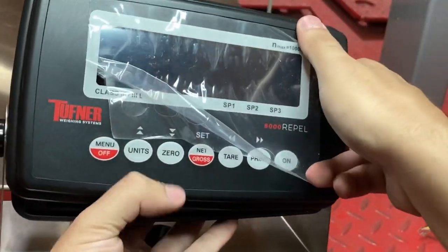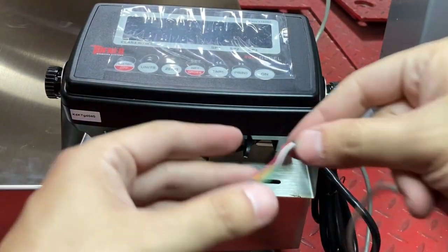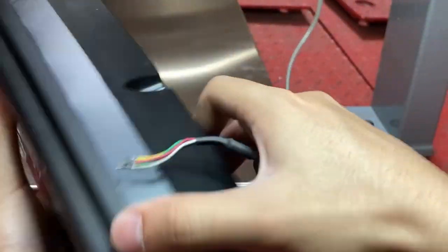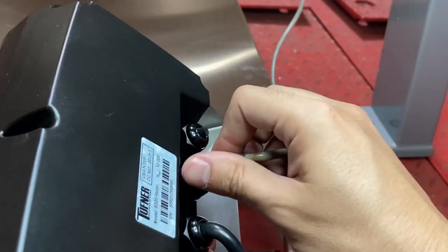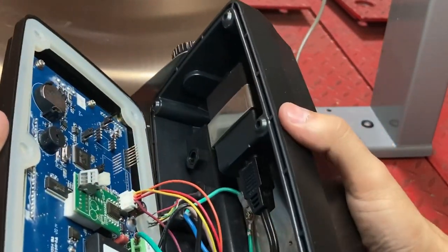Hold on to this. Take your bare wire that we just removed — or if it will be shipped like this, then just take the cable. Wire it through. Let's see how it goes through this end — pull it through.